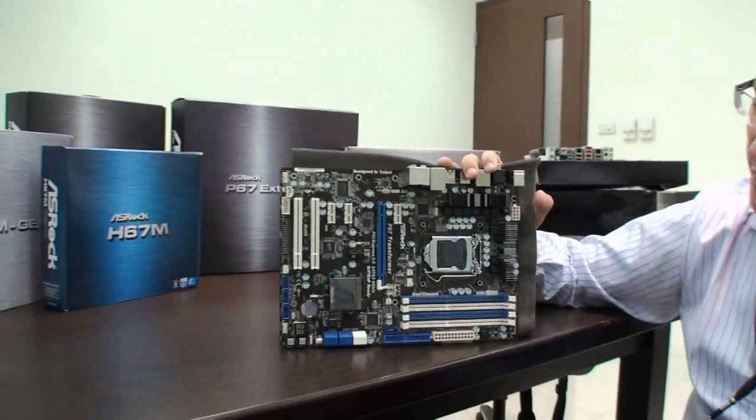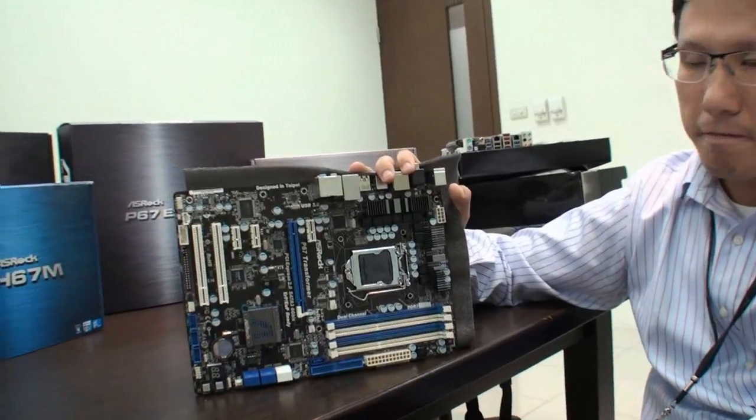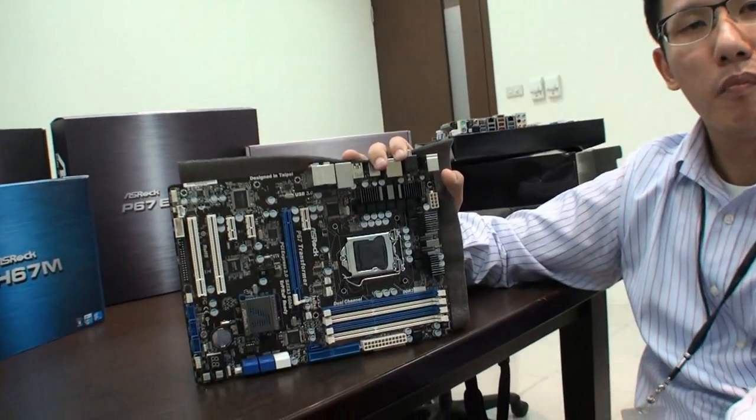There you go, Tweak Town readers — good luck to you. This has been Chris talking about the P67 Transformer, and Cameron for Tweak Town. We will see you again soon.